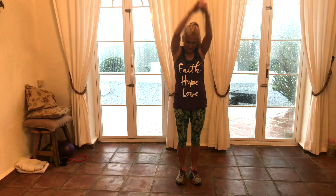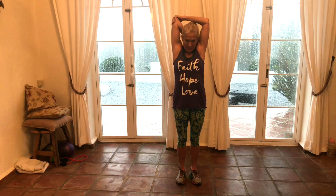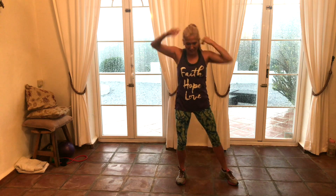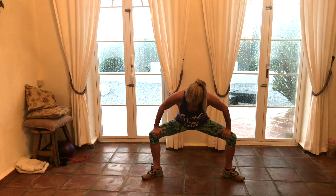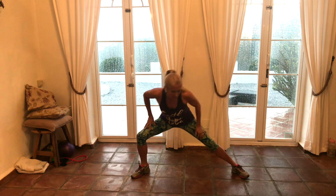Be sure to listen to your body — you do what you can do. If it's ever too much, you can always just march in place. Pull up your tricep stretch and switch. Take it a little bit wide, come down, push those knees out, stretch it out, loosen up. And go side to side — this is living now.